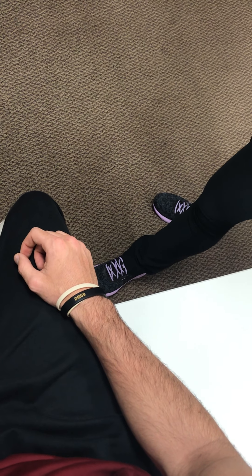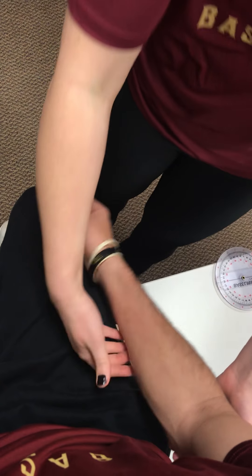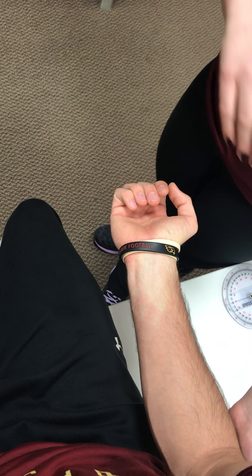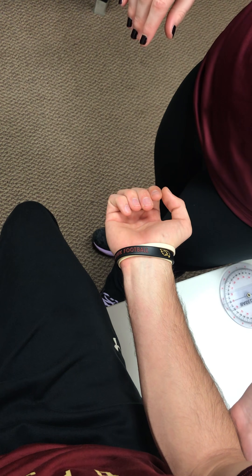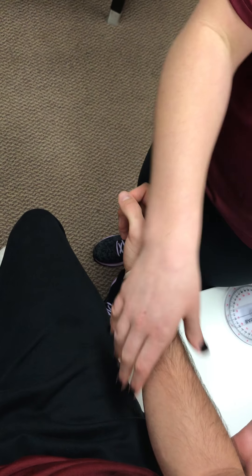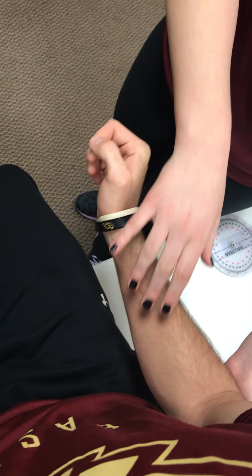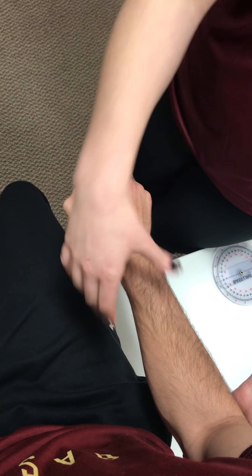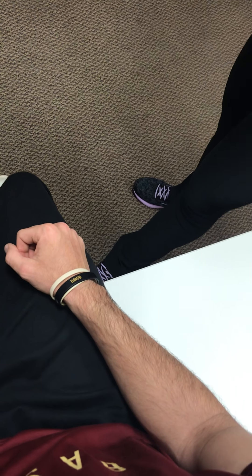So next we have manual muscle testing for flexion. I'm going to have him in supinated position. I'm going to hold his elbow and resist. I'll give that a 5 out of 5, and that's testing the biceps brachii. We're going to go neutral and do the same thing — that's testing the brachioradialis. Then pronated, I'm going to do the same thing — that's testing the brachialis. I give those all 5 out of 5.